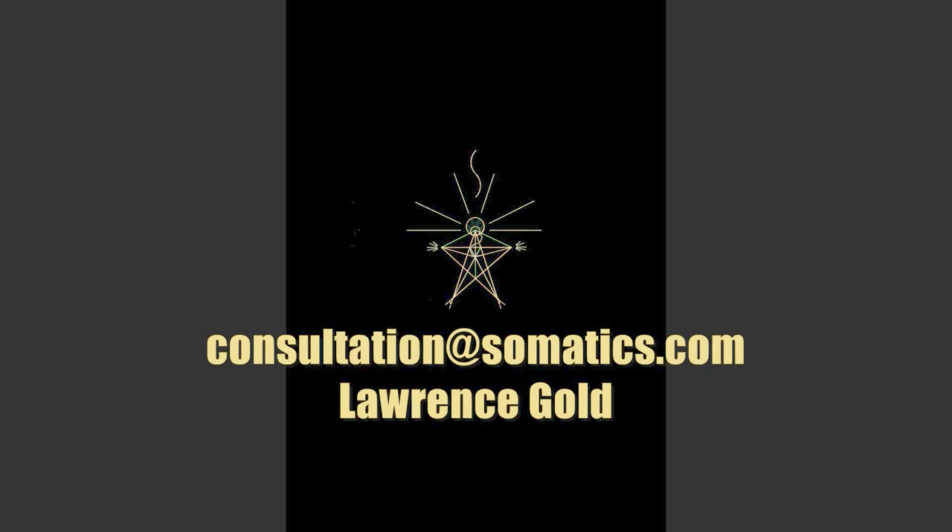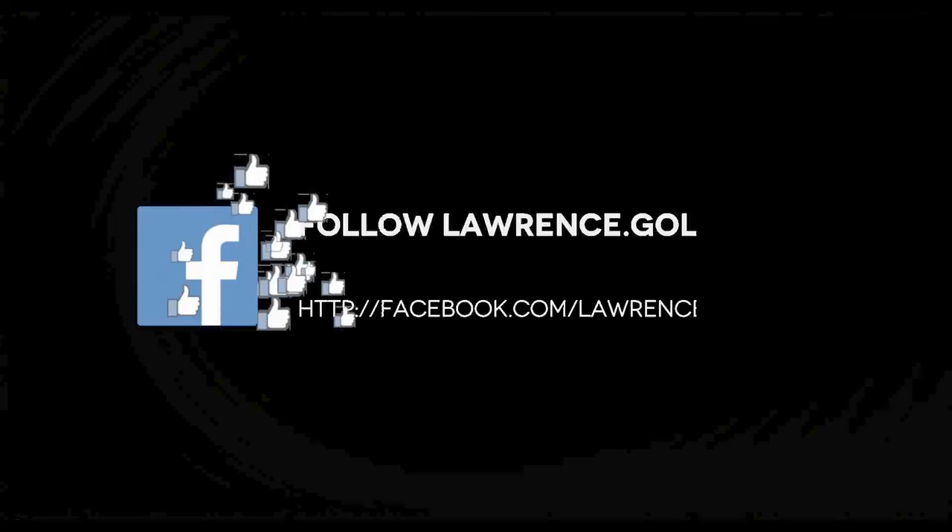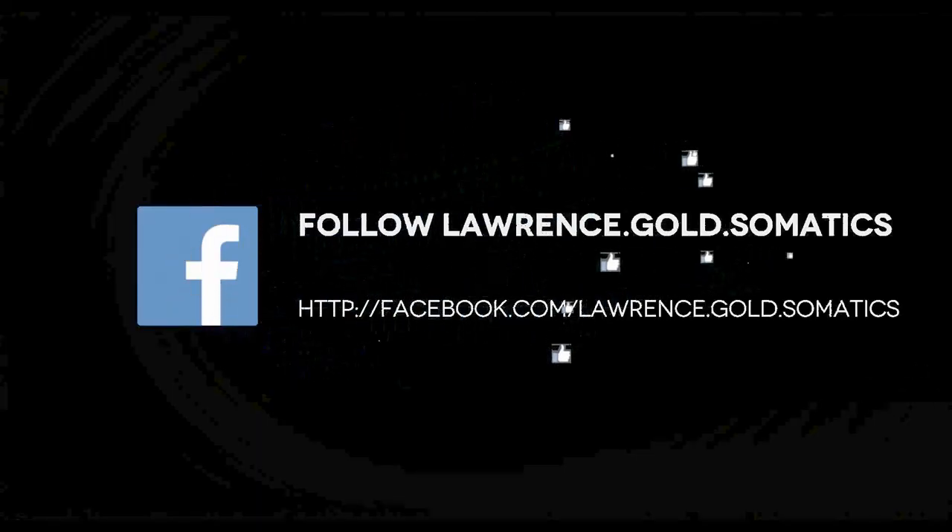Click the link for a video overview of that self-relief program. Click this link for a consultation by telephone or email. Thank you.